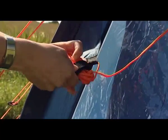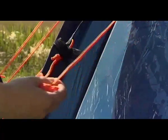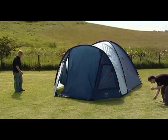Peg out all the guy lines, ensuring that the guy line fabric attachment points are evenly tensioned.